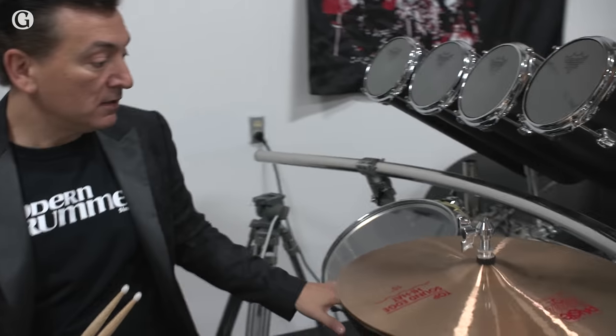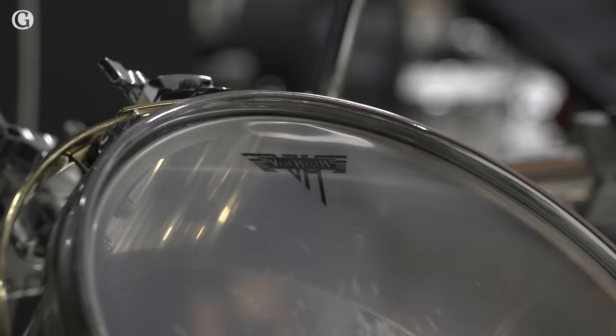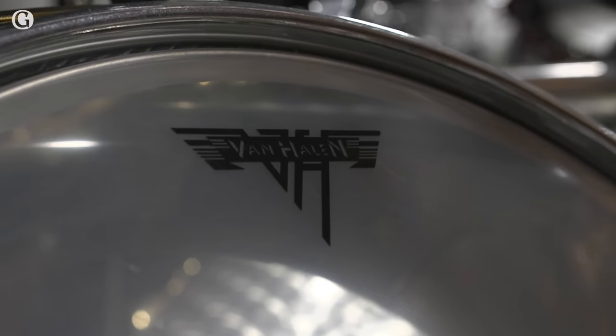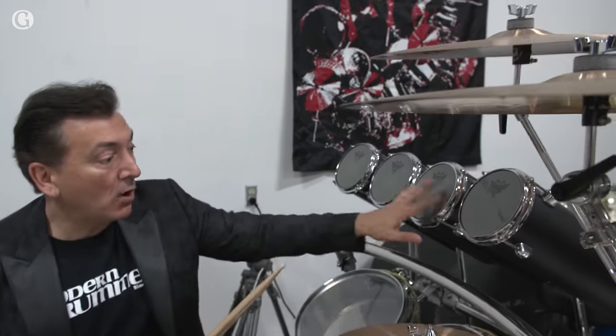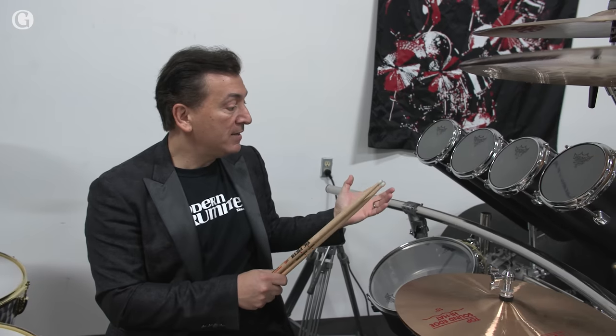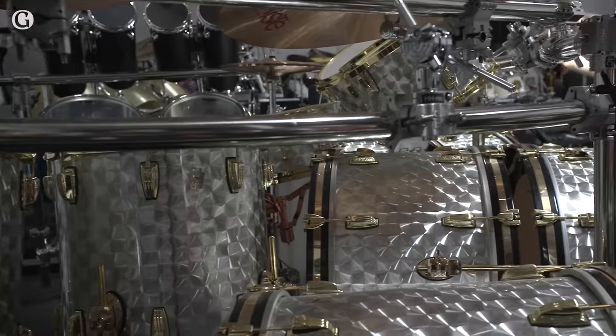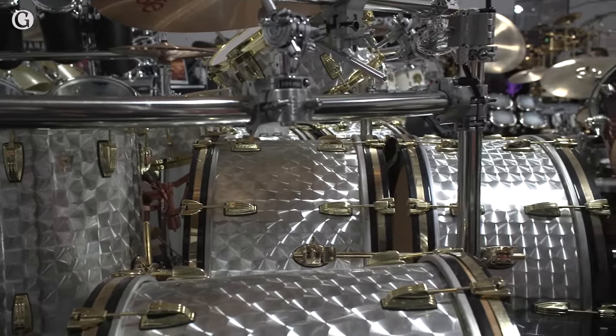We have two Timbales with Van Halen custom drum heads — never available for sale. And we have four custom Octobons finished in black painted finish. This is all with DW hardware and a custom rack system.